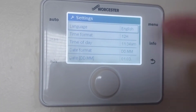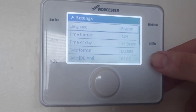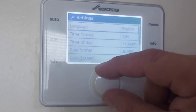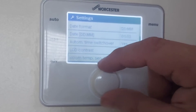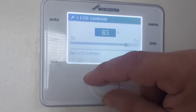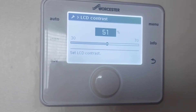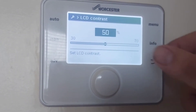Under settings you have: language, time format, date format, and date and time. You can scroll down through these using the keypad. Let's change the contrast so it's easier to see on camera — it was at 70, we can only go down. Let's put it on 50. Is that easier to see? I think it is.